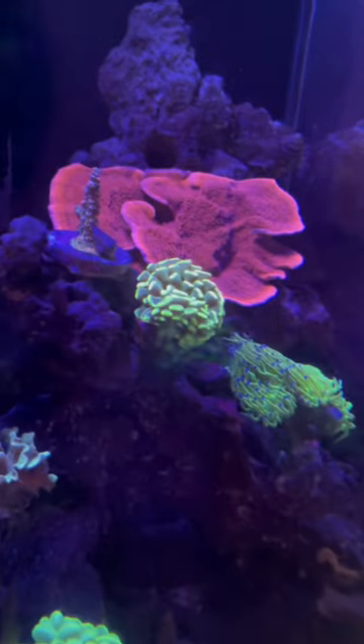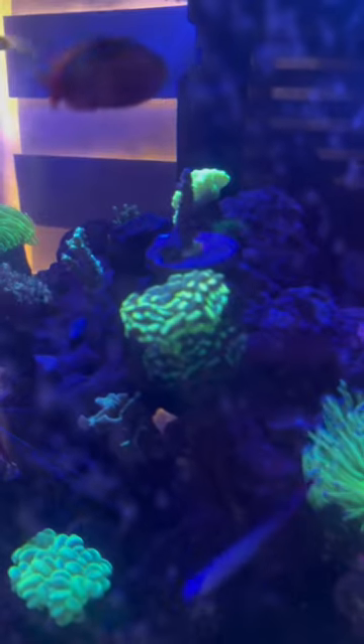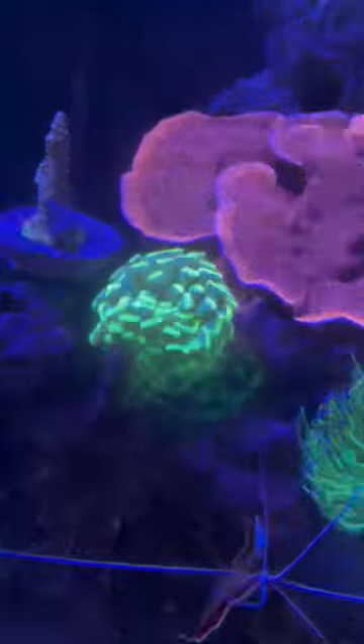With that being said, I do actually really like the hammer that's in my tank right here because it has a nice color and really cool shapes on top of its polyp. They also don't seem too hard to keep happy, which is a plus for me. Hammers get a 7.9 out of 10. Comment what you think about them.